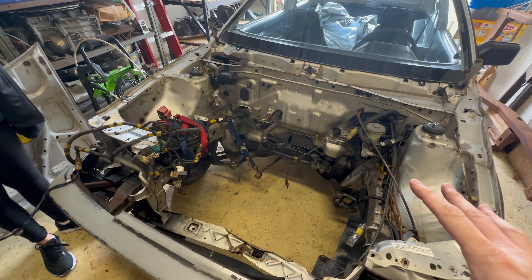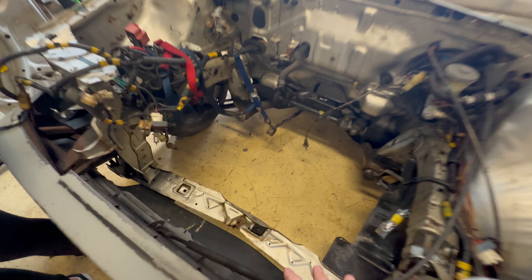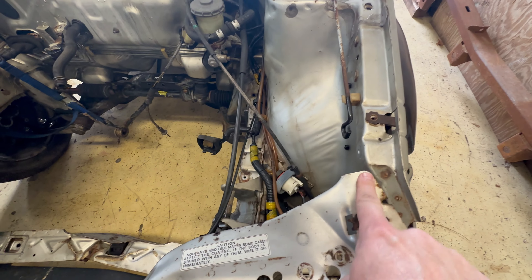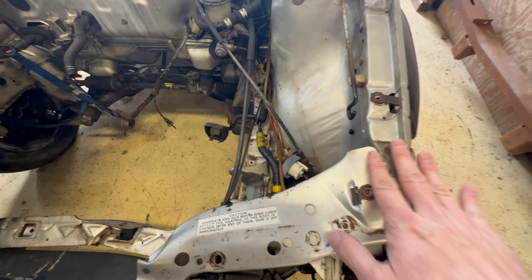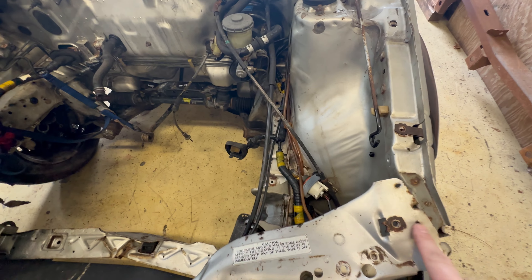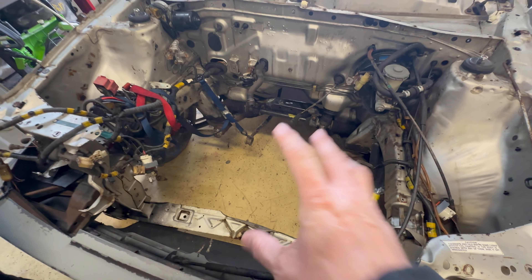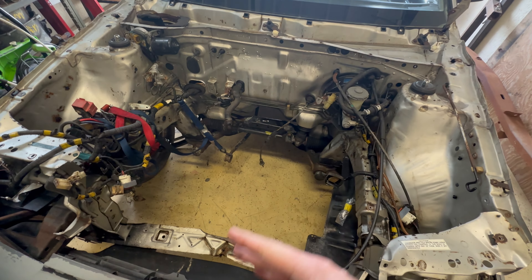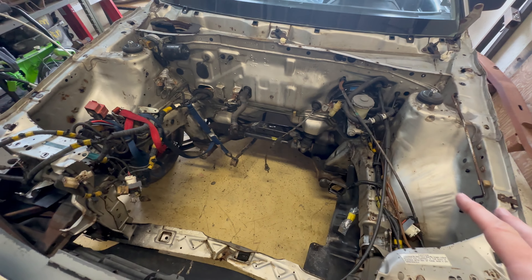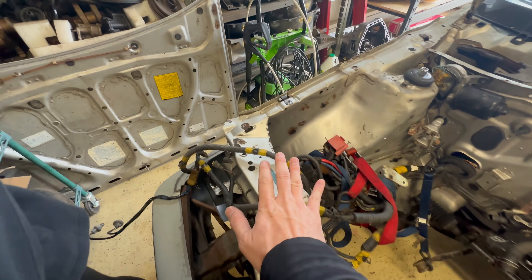Now that we got the engine bay cleaned up, we're going to try to push this bottom core support out a little bit. You can see that it's off right here where these spot welds came out. This will kind of be our guide point when we push this out to see if these line up. As soon as these line up we should be good. We're getting the hydraulic ram ready, getting that set up, and then we'll push this out.